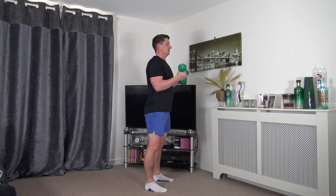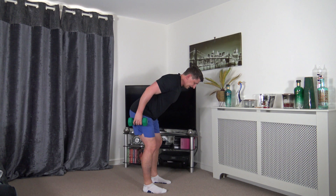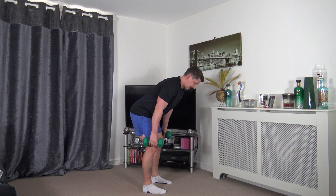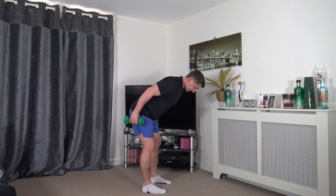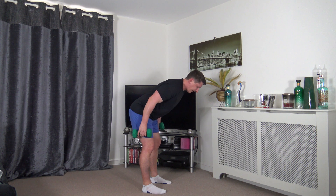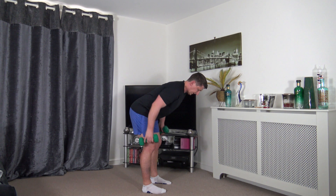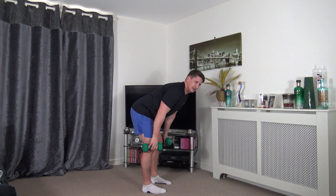Next exercise: feet shoulder width apart, knees slightly bent, palms facing in - bent-over rows. Lead up with the elbow, squeeze, slowly release back down. Keep that nice strong core. Take your time with every repetition - I'd rather you do two good quality reps than ten bad ones, because those two will count. Lovely job, slow and slowly release.